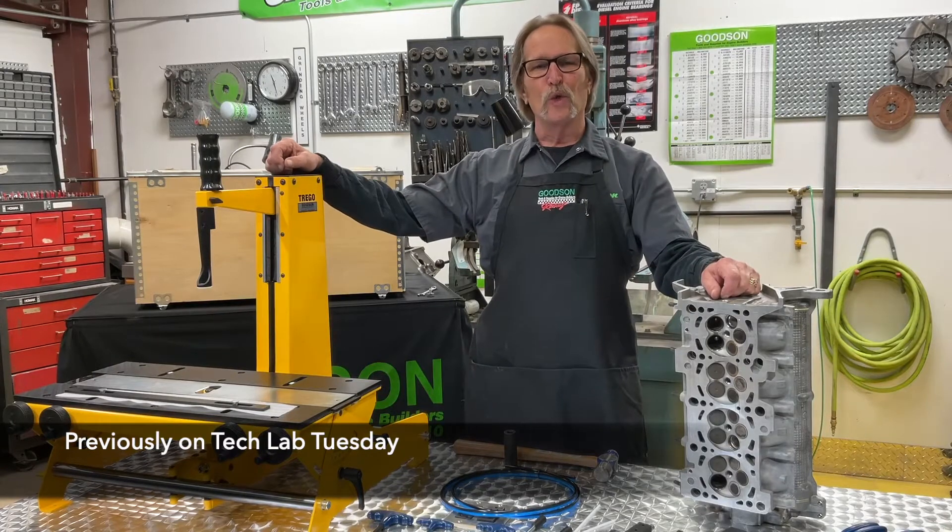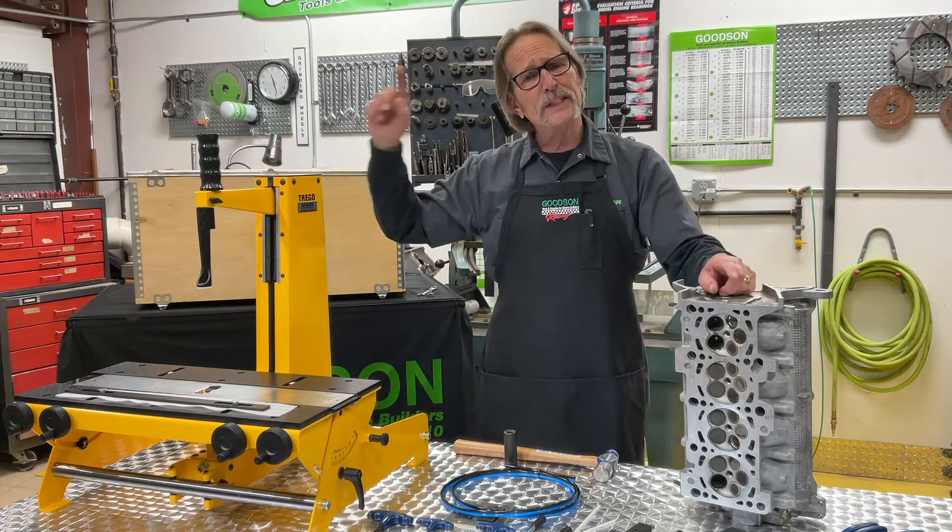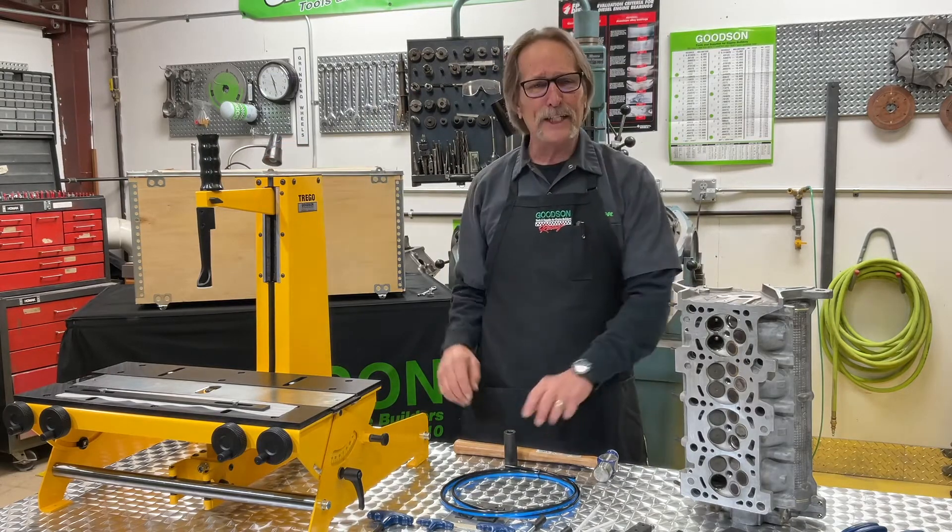Hey everybody, Dave Monaghan, Goodson Tools and Supplies. It's time once again for another Tech Lab Tuesday. Today we're going to talk about cylinder head disassembly.